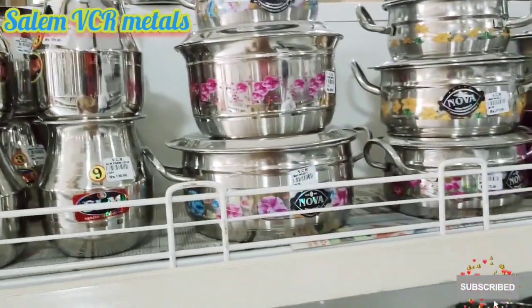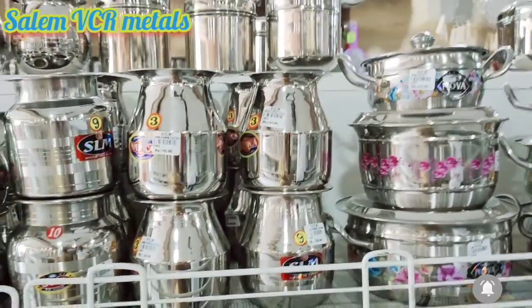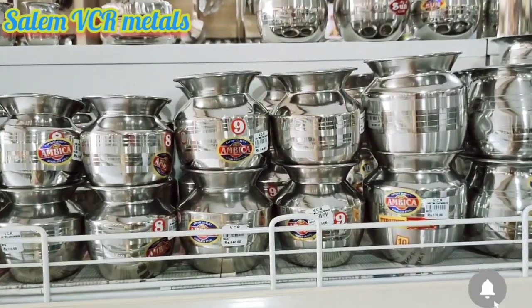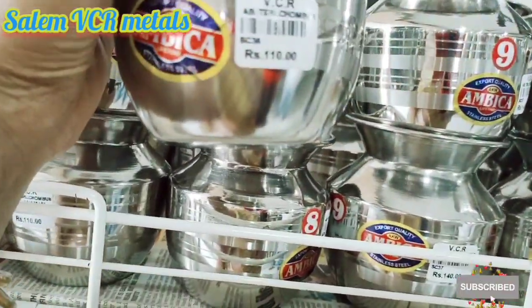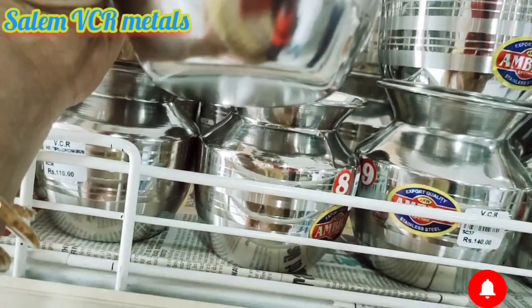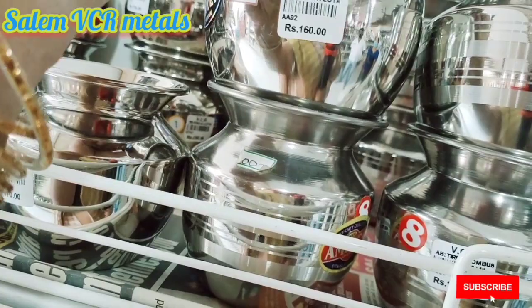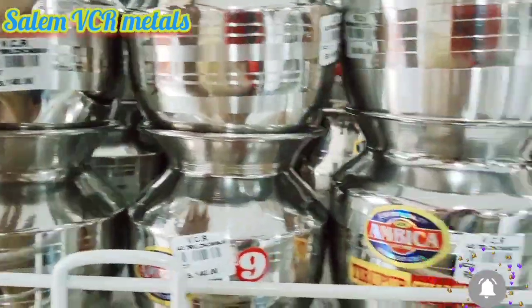There are Floor, Plain, Painting, and Painting models available. If you use it in the kitchen, it is very convenient for you to use at a reasonable price. In the kitchen, we have all the vessels — unique vessels.